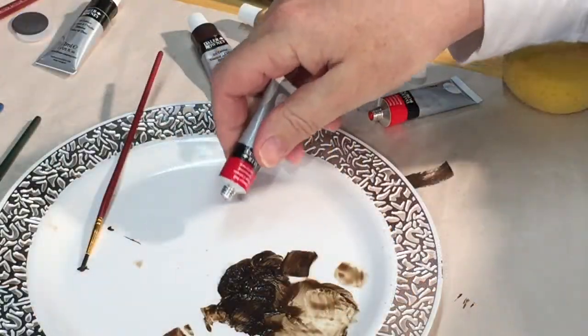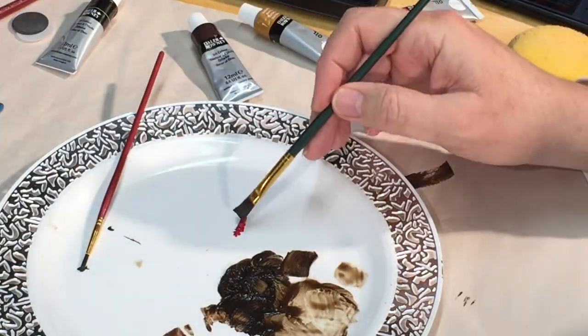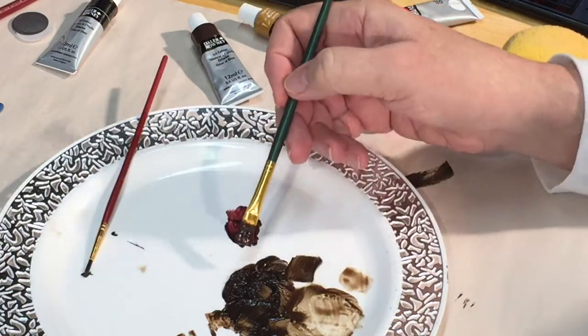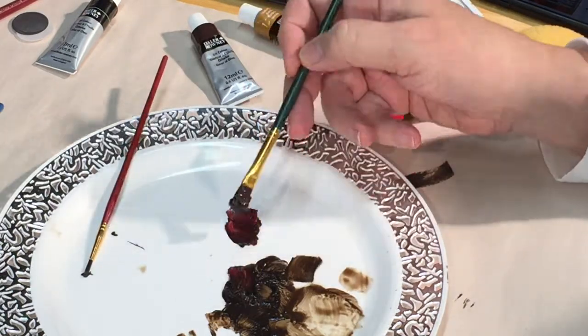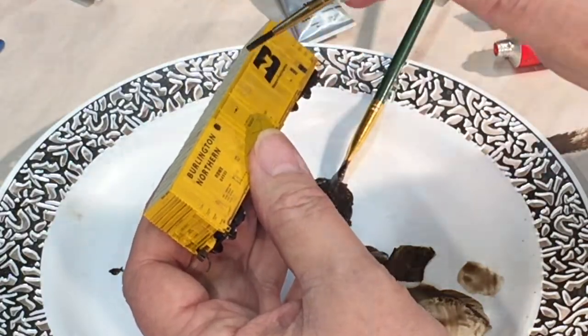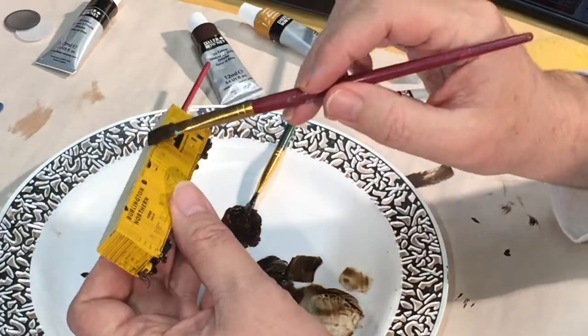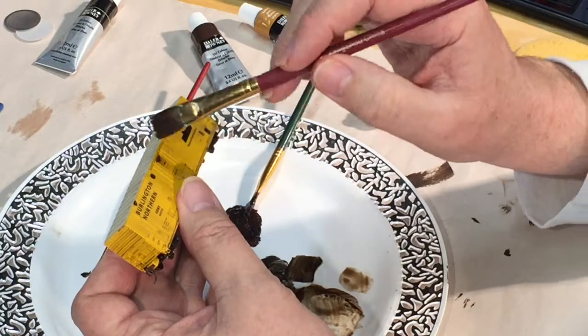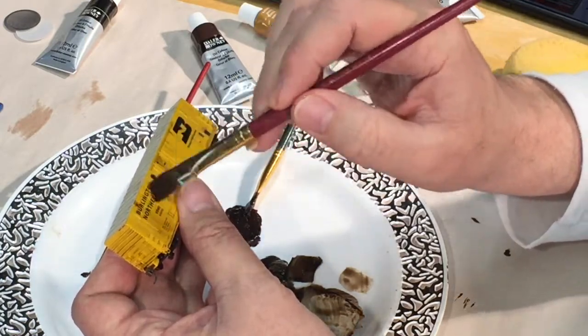The next step was to add some red to the brown and black mixture in order to simulate rust color. I then selectively added spots of this rust color paint to the sides of the car. Then using a flat brush dipped in a little bit of thinner, I lightly brushed in a downward fashion across the paint, hoping to form what looked like streaks of rust.